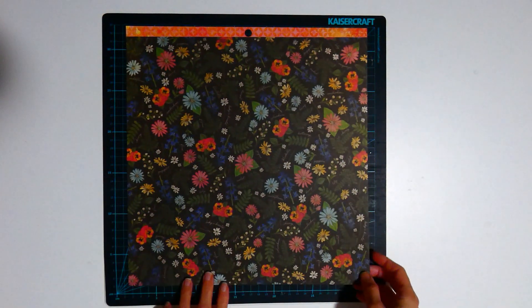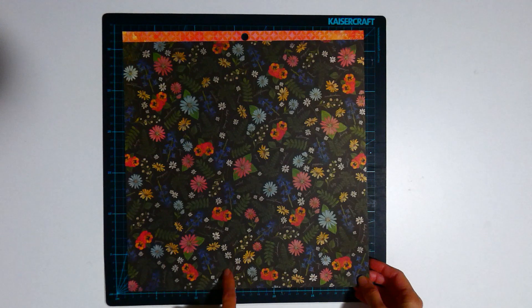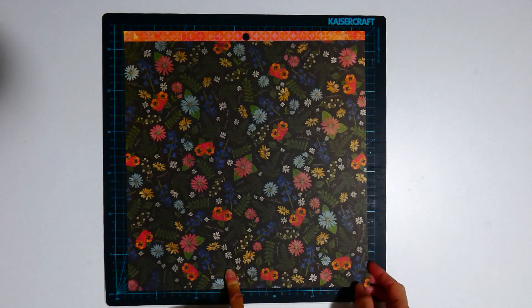4x4 cards, Page kit 2. The same piece of paper, but using this side as one of the design pieces.